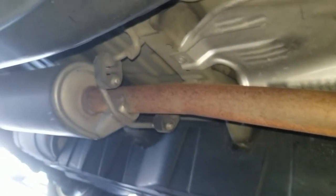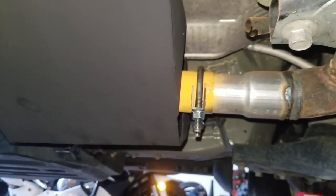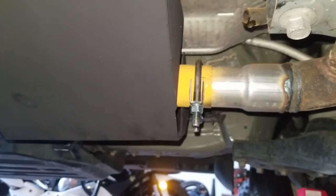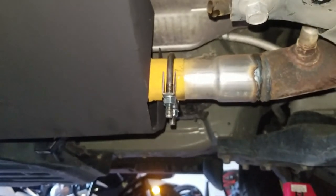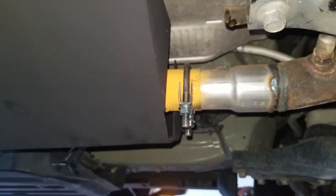They told her they replaced the entire exhaust and charged her like $700 — twice. Hopefully this would help. If you guys find this video helpful, give me a like, subscribe, whatever. Thank you for watching. Bye-bye.